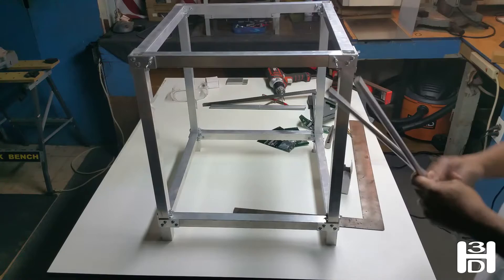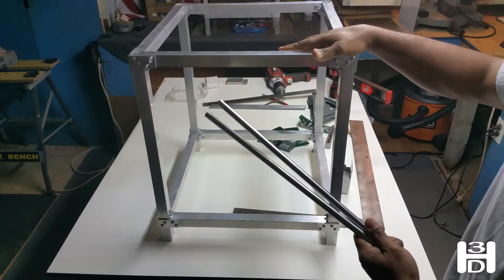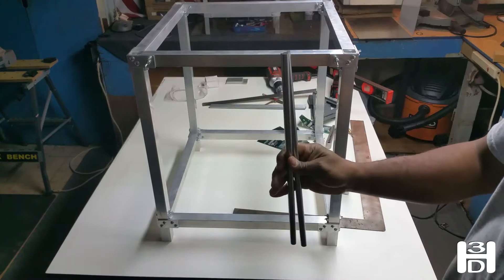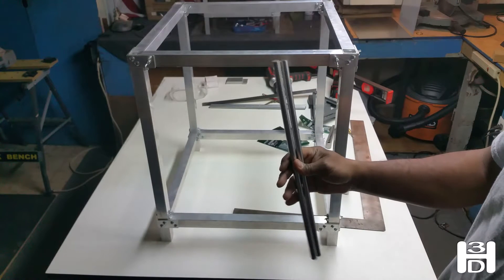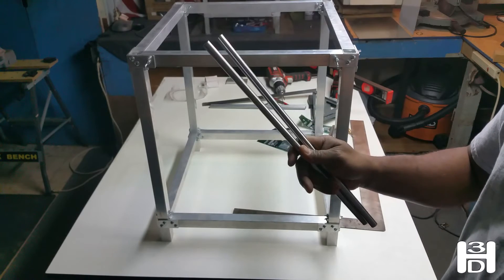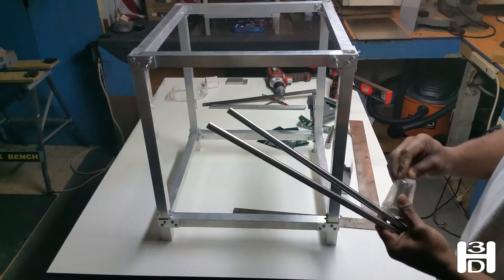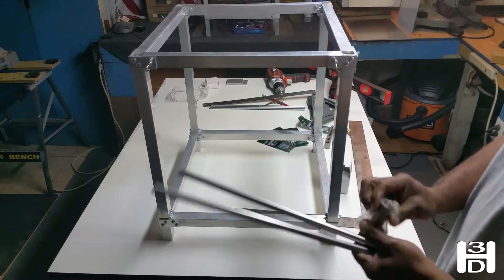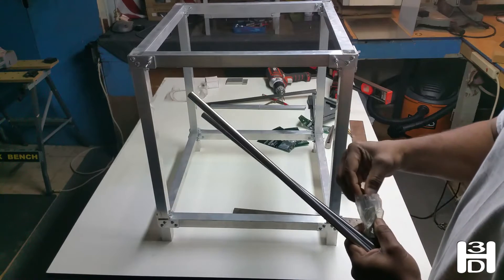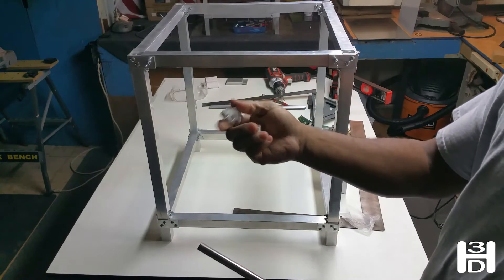Let's get started with adding our Z-axis linear rods. Because of the size of this printer and the size of the cantilevered print bed, we're going to use 12 millimeter linear rods. These are hardened steel, and it's important for the rods for the Z-axis to be hardened steel. Bearings will run on this rod, and if you don't want to run grooves into your rod, we'll be using the extra tall flanged bearings — SHF12 supports.